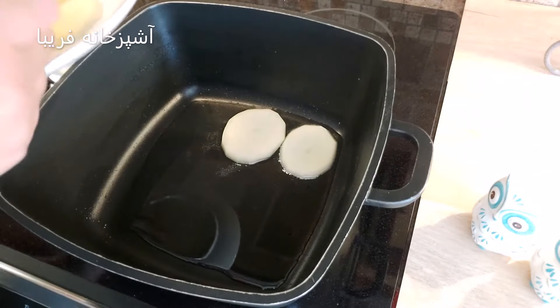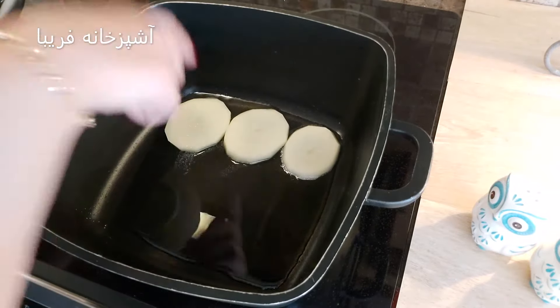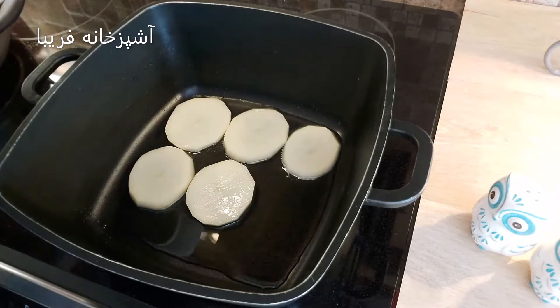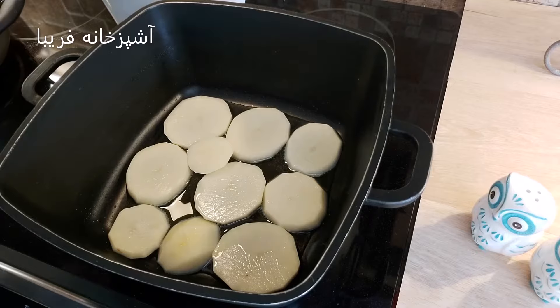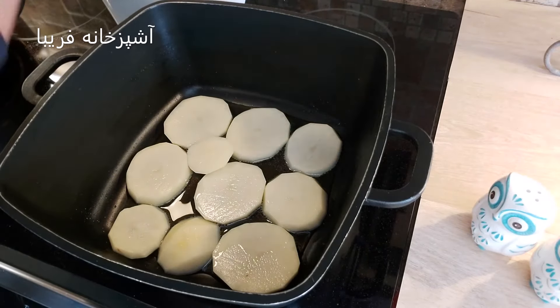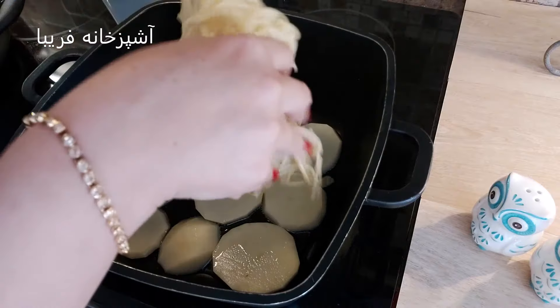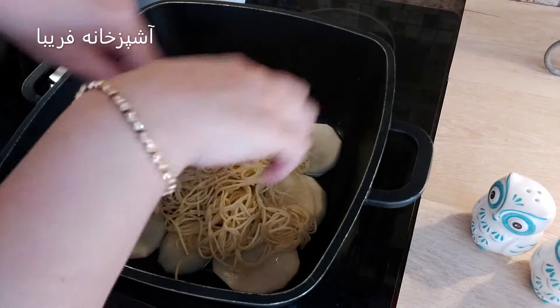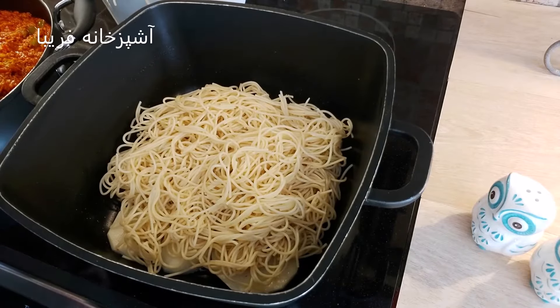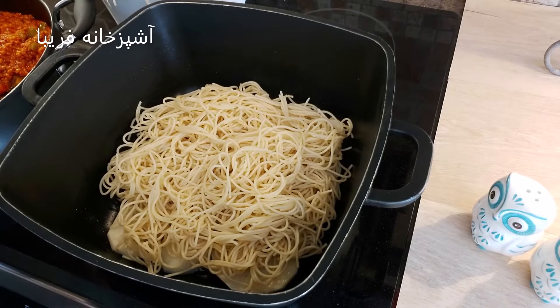داخل قابلمه 3-4 قاشق روغن میریزیم و ته‌دیگمون رو کف قابلمه میچینیم. من امروز از سیب‌زمینی استفاده میکنم، شما میتونید از ته‌دیگ نون استفاده کنید یا هر ته‌دیگی که خودتون مایل هستید. حالا از ماکارونی پخت شده یه مقدار روی ته‌دیگمون میریزیم.